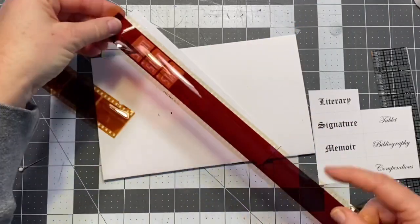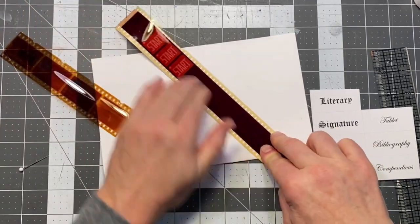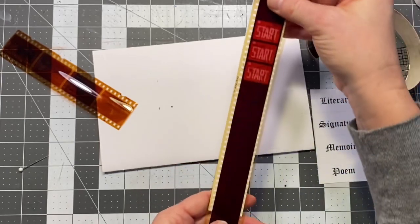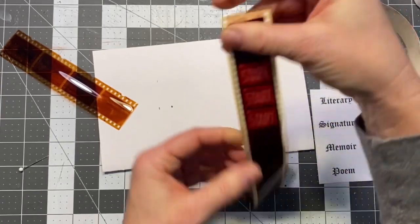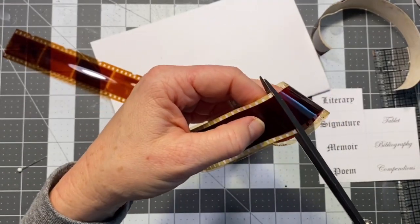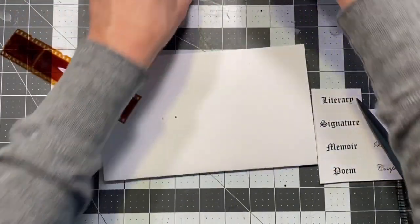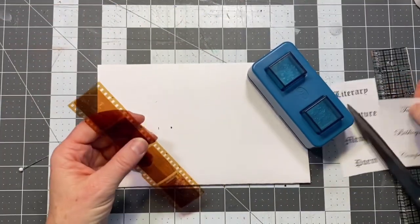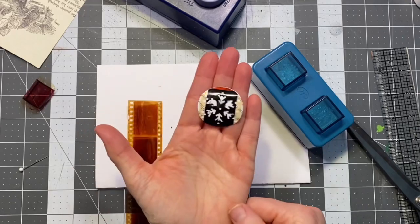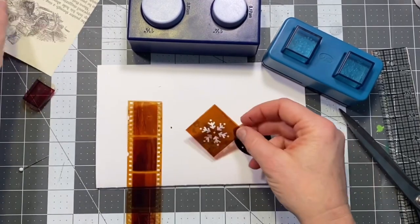I measured the width of my film strip ahead of time and cut a piece of paper somewhat similar in width. You will get a little bit of glue coming through, which you can see, but it doesn't really take away from it once you put it on your page. Move it around for just a few seconds before it dries, hold it, then trim it to size and put it in your supply box. You can also use your punches on these strips — there are a lot of different things to do with them.